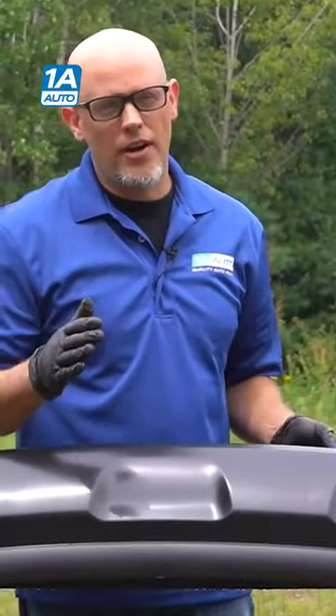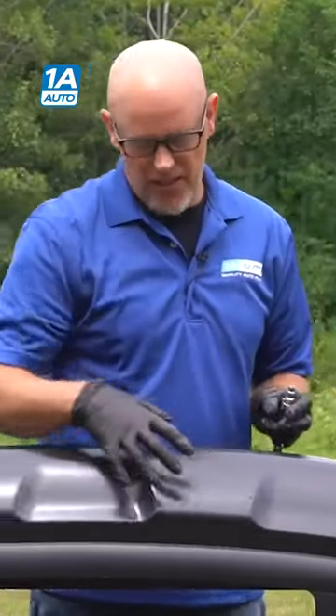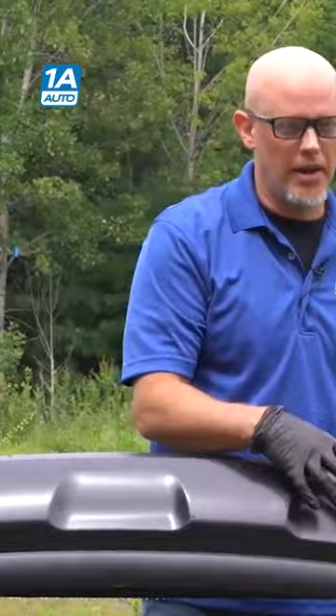Take a non-abrasive scuff pad and just wipe the whole thing down. You're going to scuff up the bumper a little bit just so the primer and the paint stick to it a little better.